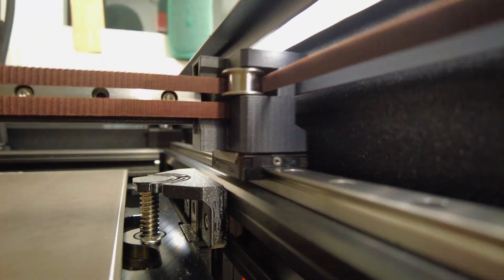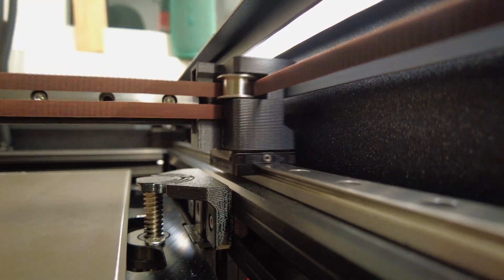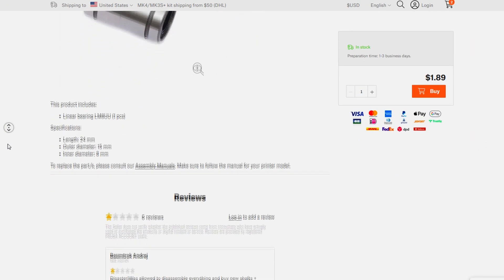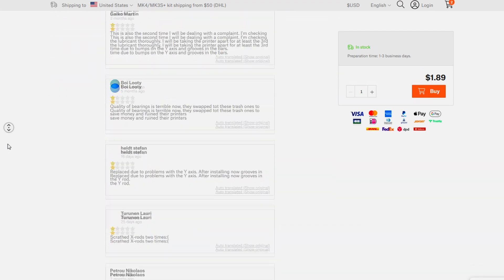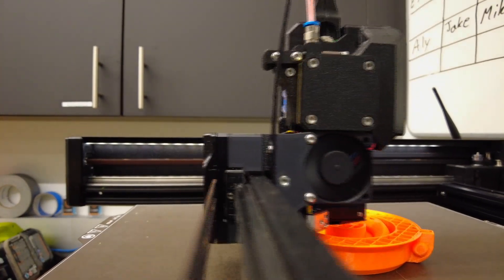All the printer axes use CPC brand high-quality linear rails for smooth and precise movement. Linear rails are more durable and reliable than rods and bearings, and require less maintenance than Prusa's traditional LM8UU bearing designs, as they do not need grease but simply wipe clean. Prusa also invested in a light construction of the X-axis to reduce the inertia of the extruder.